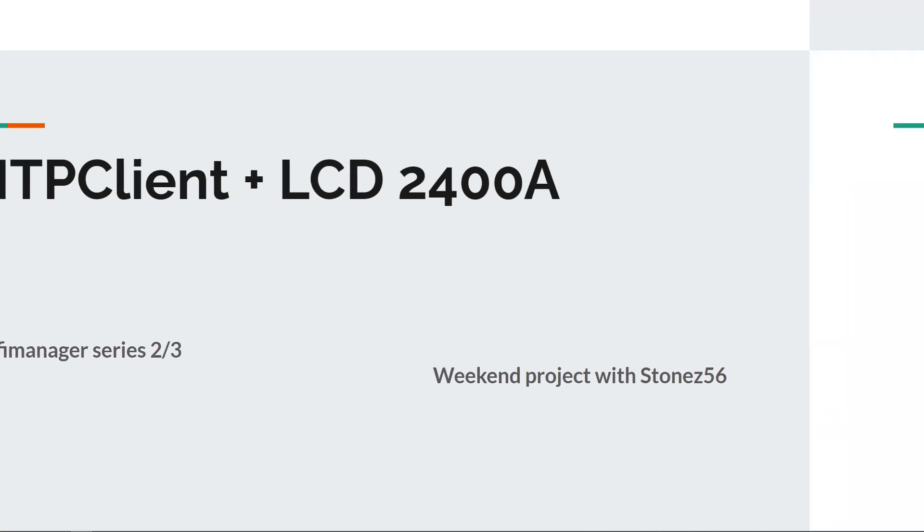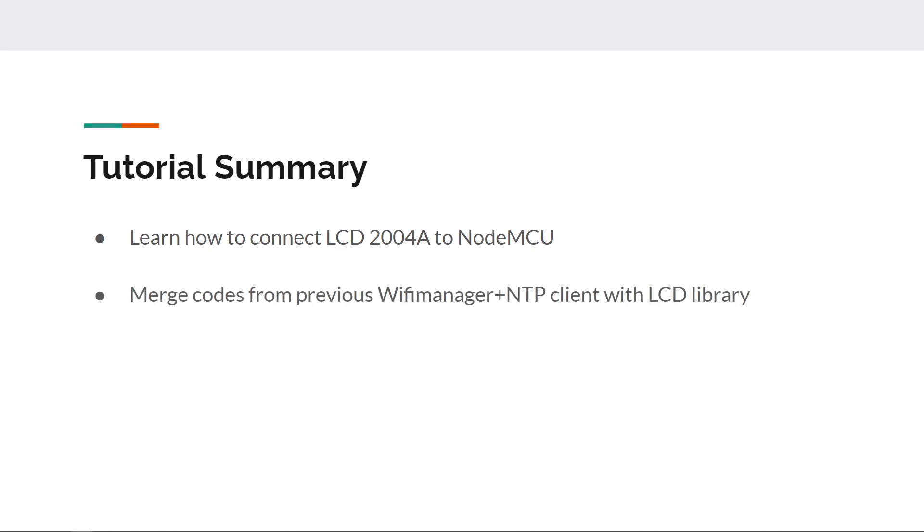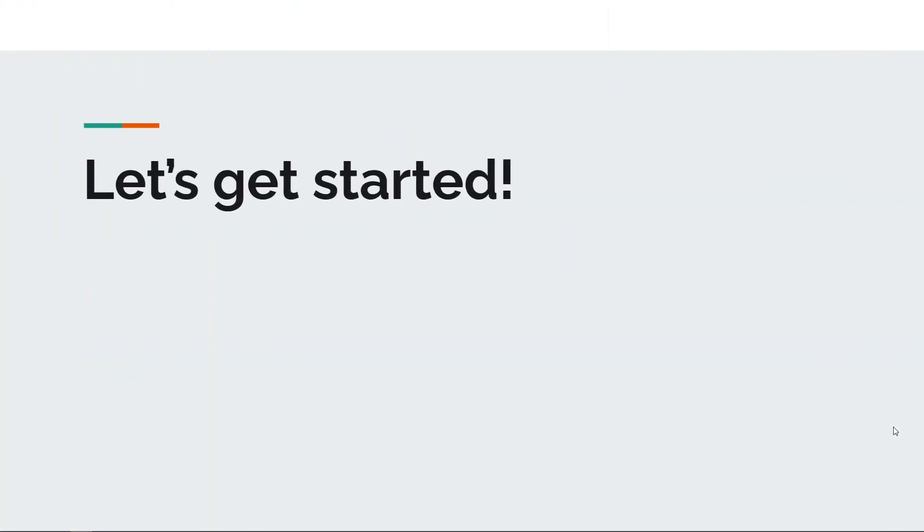Welcome to WeCam Project with StoneZ56. Here's the tutorial summary of today's project: learn how to connect LCD2004A to NodeMCU, merge codes with the previous Wi-Fi manager plus NTP client with the LCD library, and show accurate date, time, and day of the week on LCD instead of the serial monitor. So let's get started.